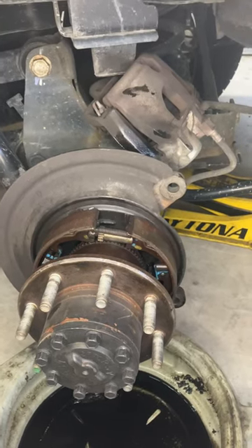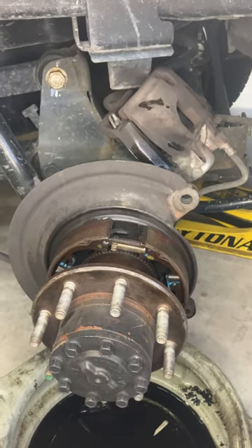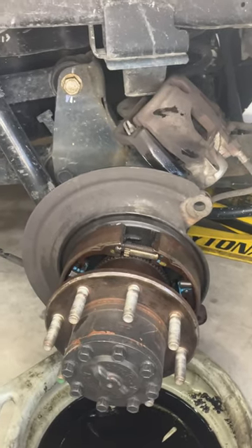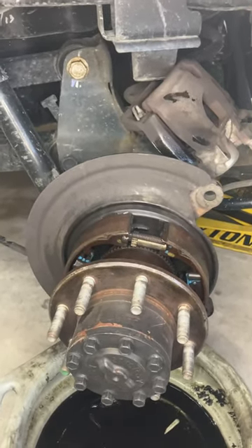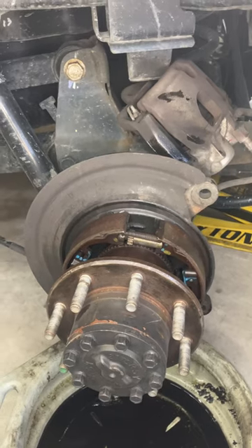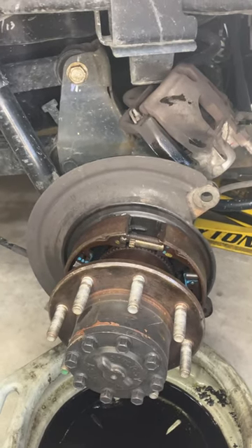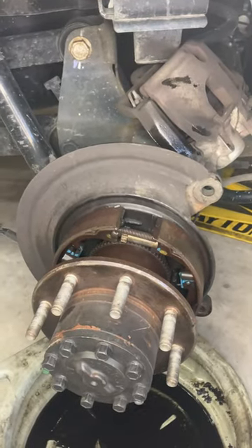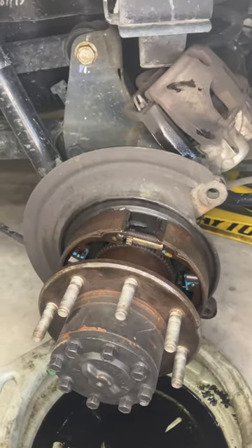We're doing a wheel seal on this Dodge 2500. The customer had already done it once before — he said he had to beat the hub back on with a hammer. Now it's leaking again, and he couldn't figure out why it wouldn't go back on, but he got it back on there.